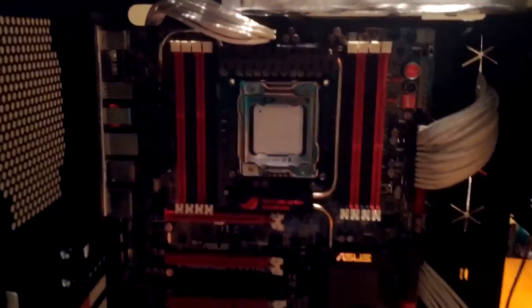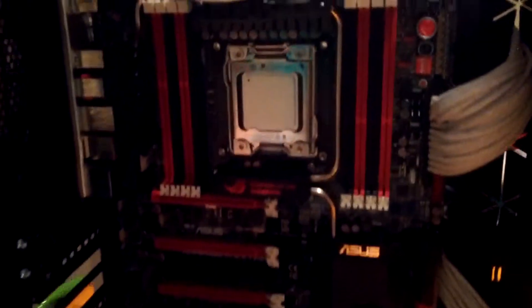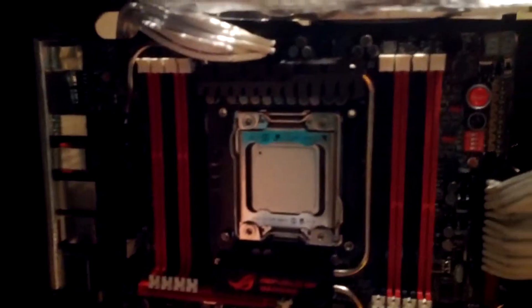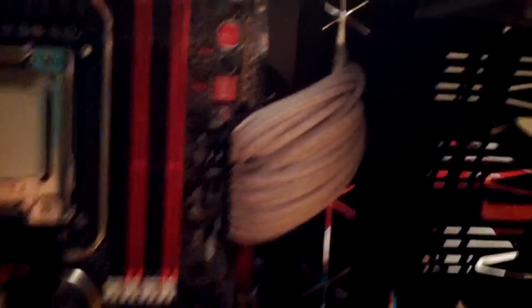I've got the Rampage 4 Extreme motherboard mounted, and I've also got the 3960X Extreme Edition Intel processor installed in the motherboard. I went ahead and ran my 8-pin CPU power extension, I've got my 24-pin motherboard power extension installed, and I went ahead and ran my four PCIe 8-pin power extensions.